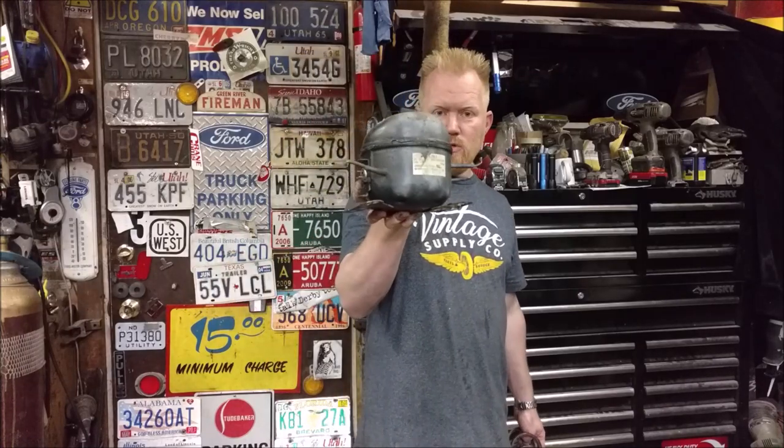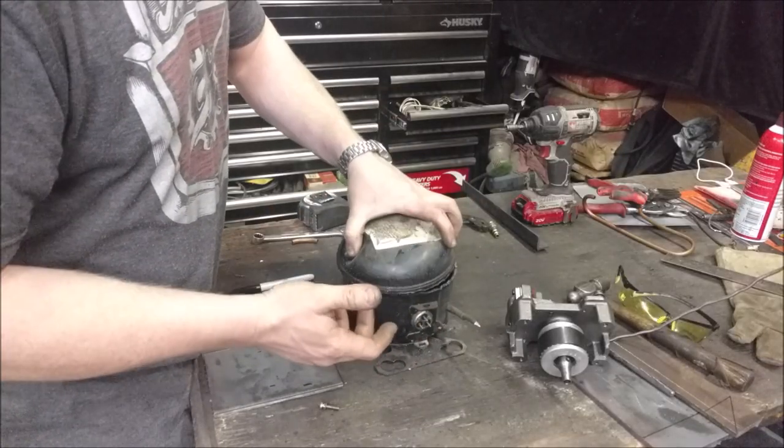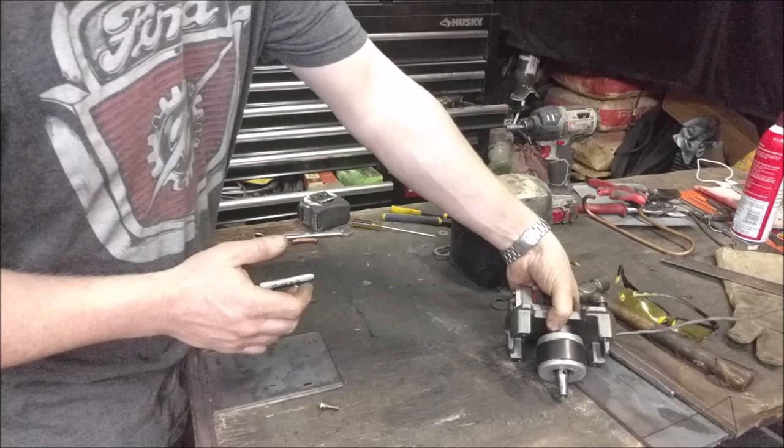In this video we're going to take an old refrigerator compressor and turn it into a drill-powered air compressor. This one's out of a little mini fridge and we've completely gutted it — go watch the video on that if you haven't seen it, or if you're coming from that video you'll know where we are. We're left with this.